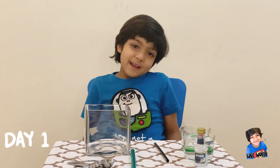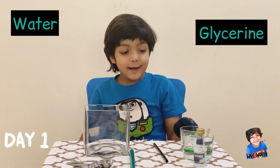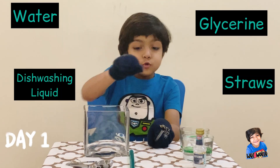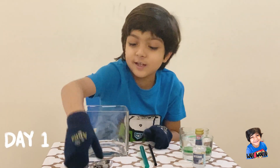So friends, to do it we need glycerin, water, and dish liquid, two straws, and a measuring spoon.